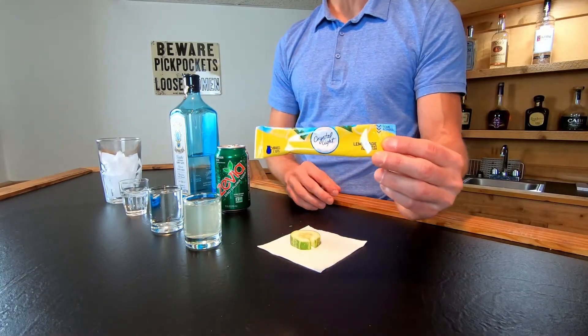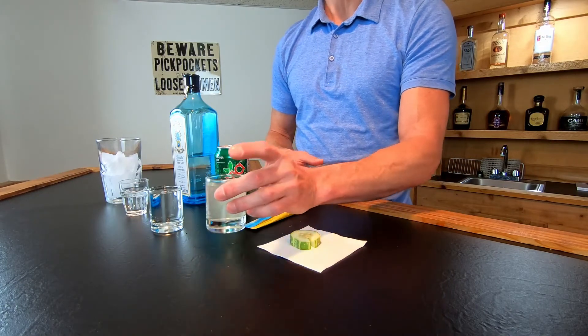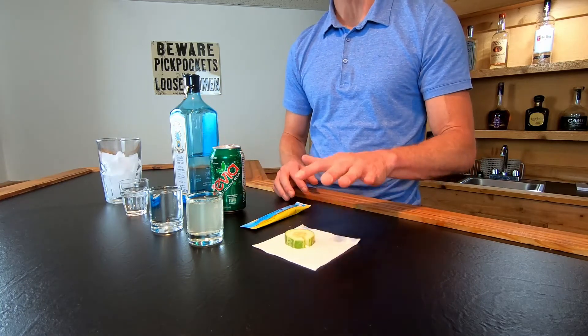We're also going to be using lemonade, but we are using Crystal Light lemonade. I made a pitcher of this earlier — it's just a little packet — and I've portioned out two ounces. We're also using two ounces of the Zevia. The garnish is going to be a cucumber wheel.